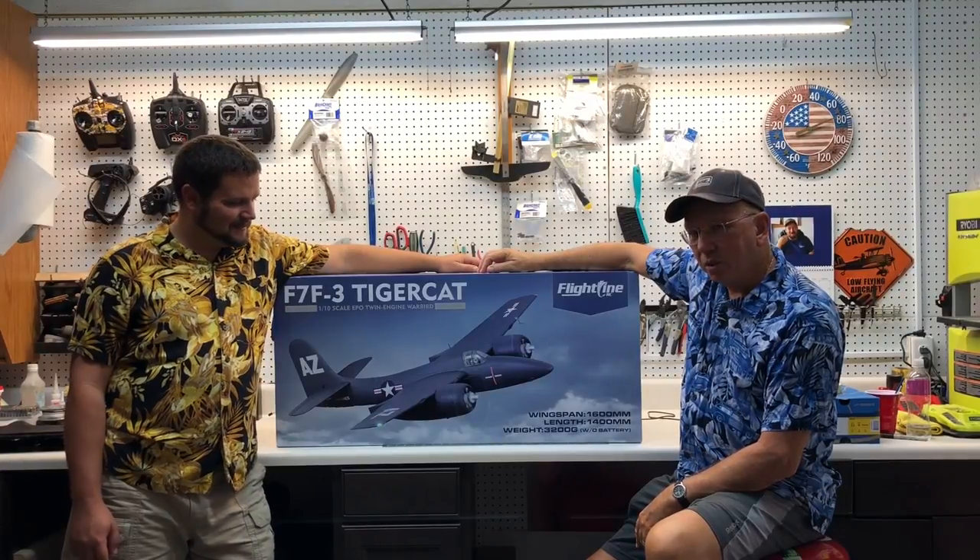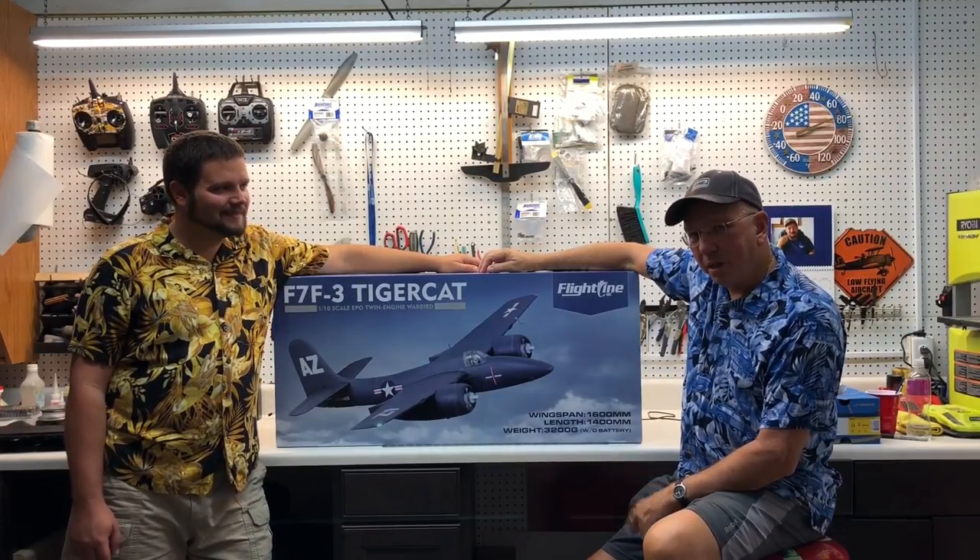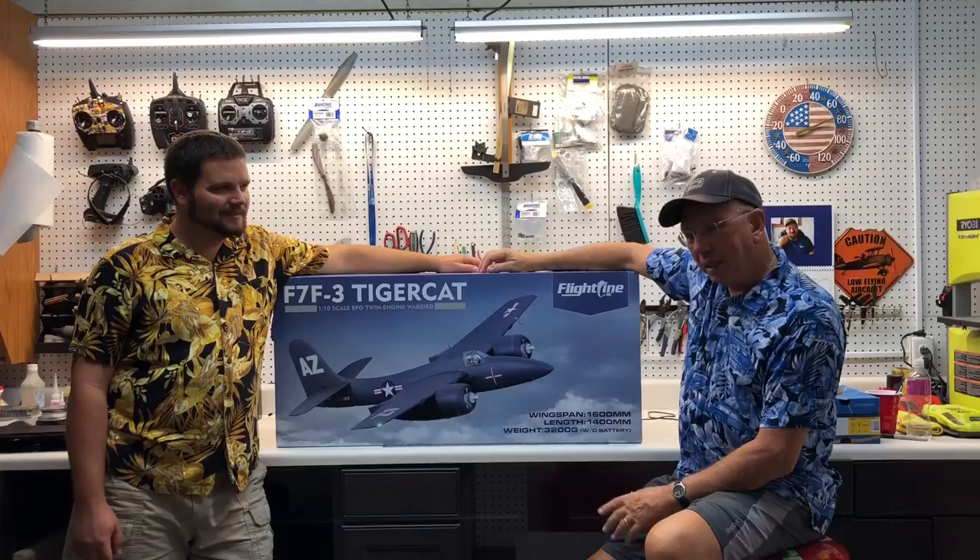Hi guys, the Millers from Webster, Florida, and our video today is on the F7F-3 FlightLine RC 1600 millimeter, 63 inch Tiger Cat twin airplane. We're looking forward to this airplane and putting it together for you today.